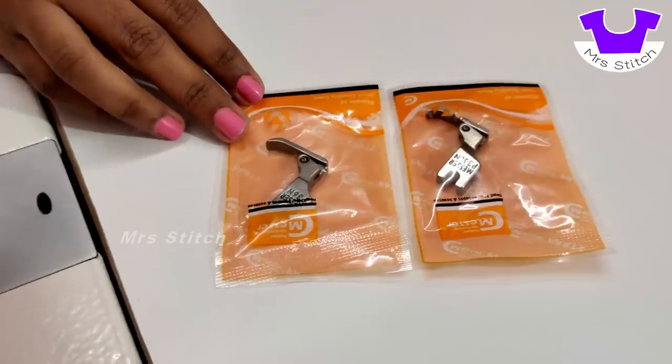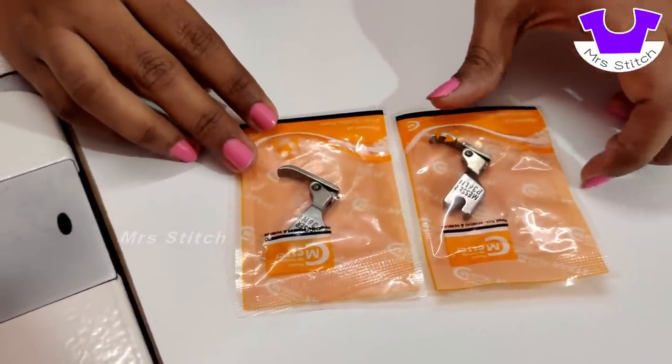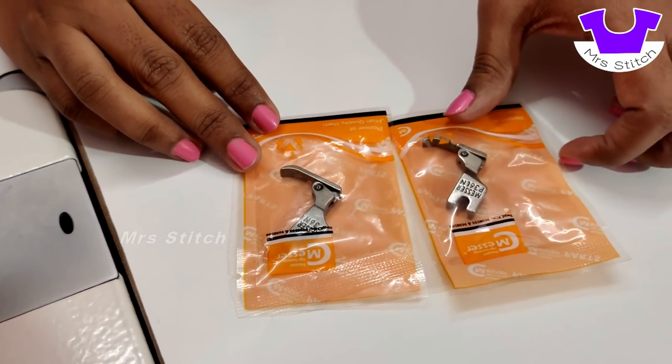We can stitch the footer on both sides. We can stitch the bridal blouse or piping. We can use other types of footers. We can use single footers in this machine.